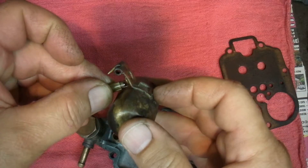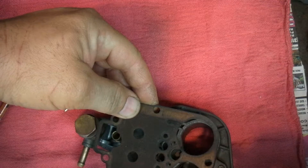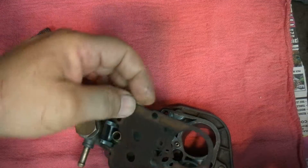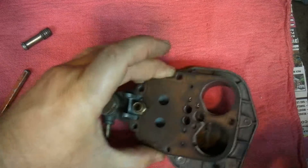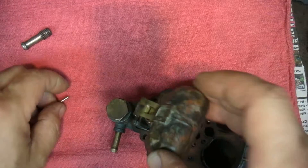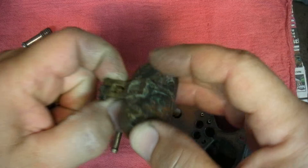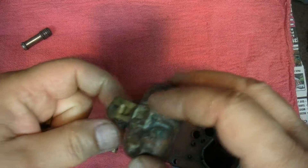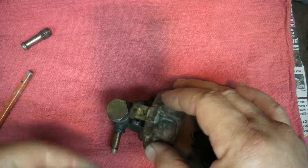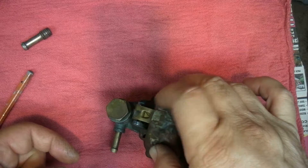Let's put this together here so we can do a little demo — maybe do a how-to on adjusting your float, because it's a little bit strange on an 850 where you've got to hold the cover vertically, which is not too typical. Let's see if I can get that in — there we go.